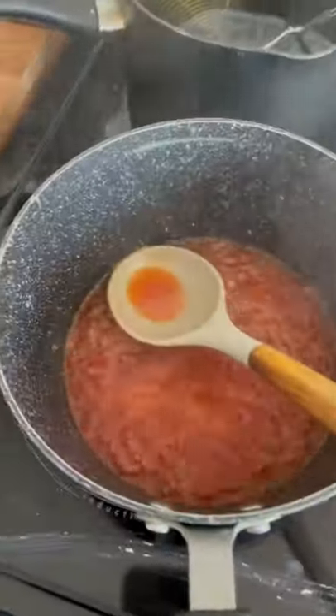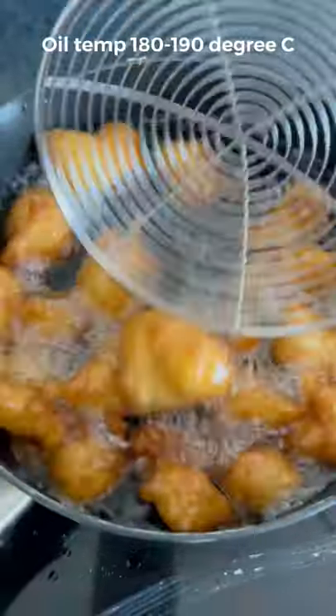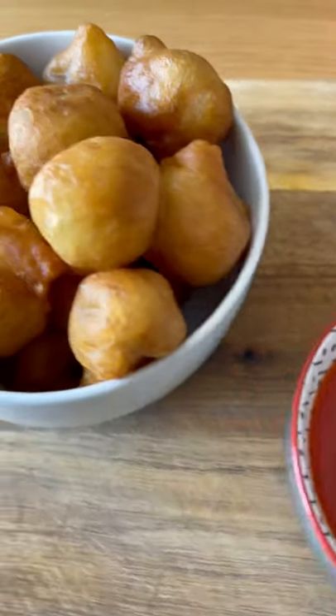Heat up some sweet and sour sauce and thicken with a potato starch slurry. After about 20 minutes, second fry them — this will make them extra crispy and awesome.